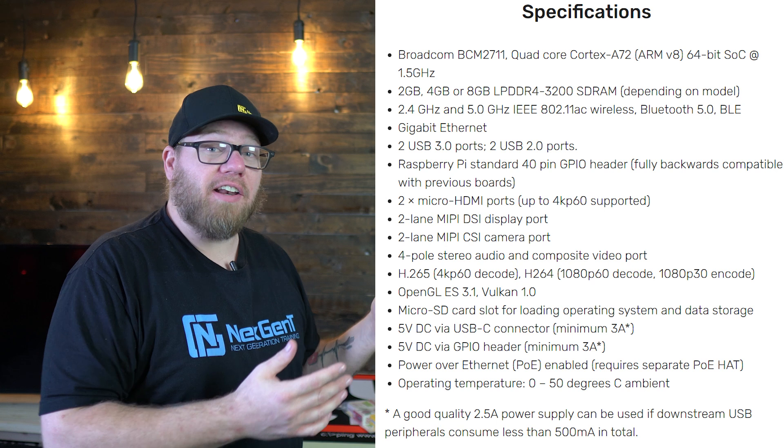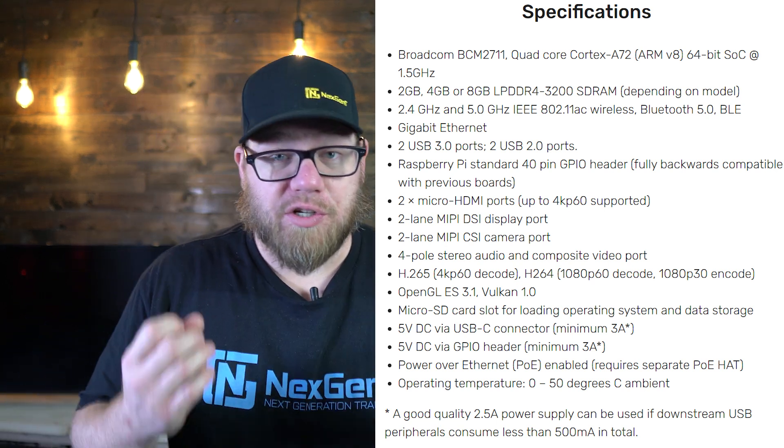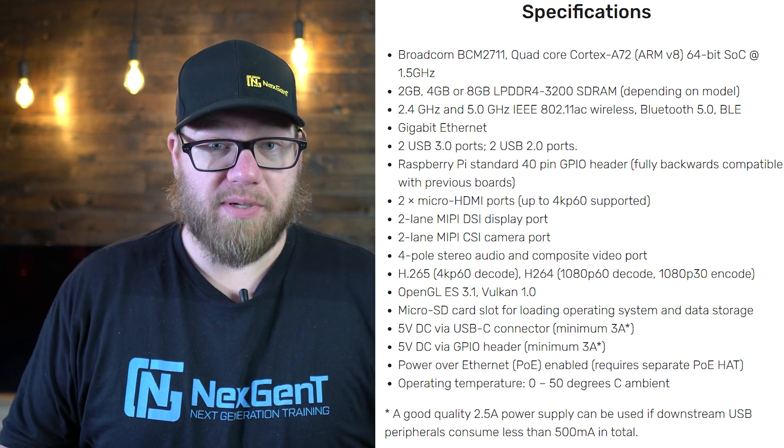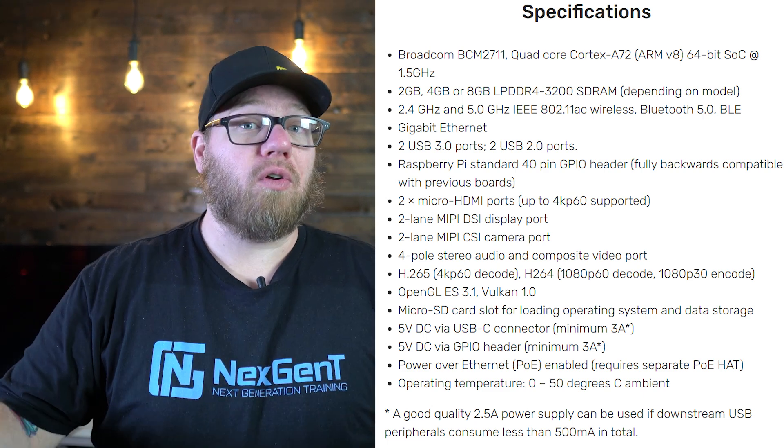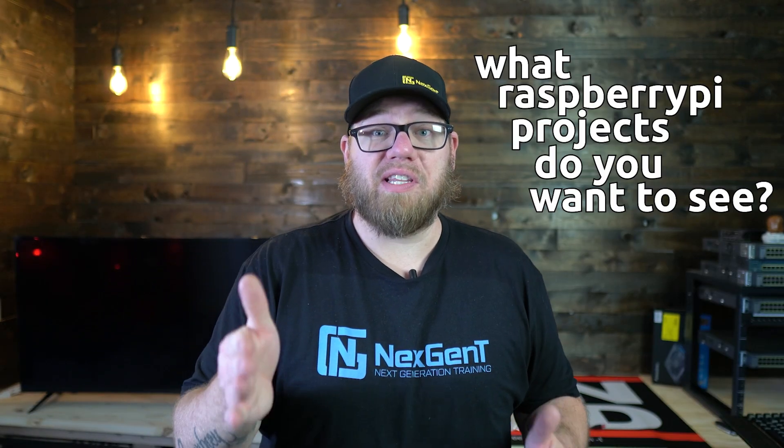They aren't beefed up with a ton of power or a ton of RAM. However, they do serve many different purposes, and you will find these out in the real world being used for specific use case scenarios. You could consider a Raspberry Pi some form of IoT device, because they are utilized in many IoT scenarios, environments, and projects. There are also a ton of fun projects that you can do with a Raspberry Pi — what do you guys want to see me do with this one once we build it?